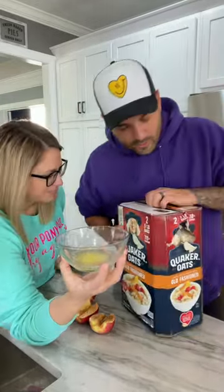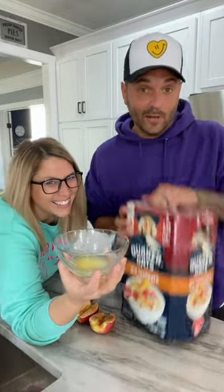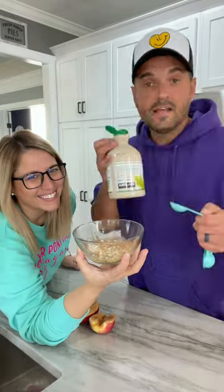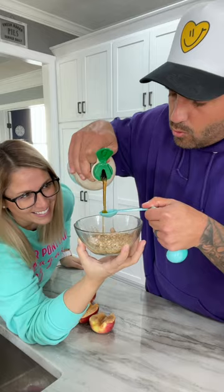Now we want to make our topping. You want to start with a half a tablespoon of melted butter. Then you need a quarter cup of oats. Next is a half a teaspoon of flour, a quarter teaspoon of cinnamon sugar — there's no such thing as too much sugar — and then a half a tablespoon of maple syrup. There we go, just like that.